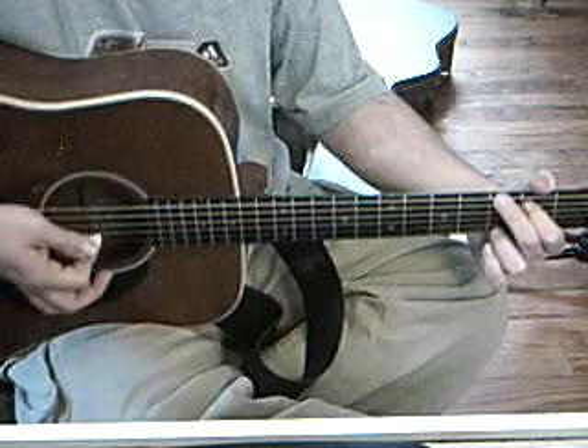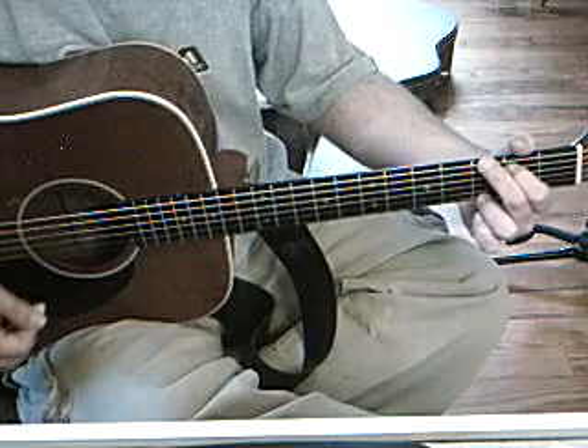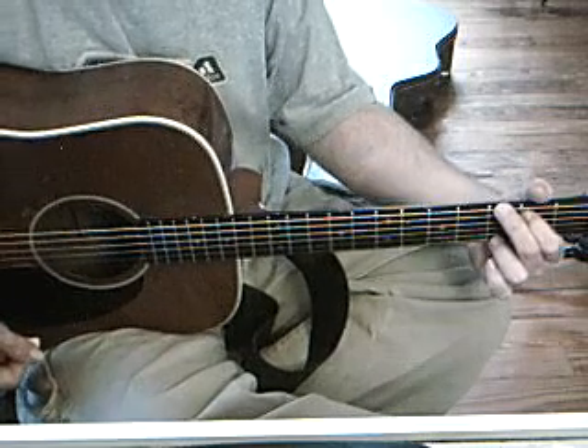Now you'll notice, to add a little bit of variation to the strumming pattern, on the second down stroke I'm releasing my fretting hand slightly to shorten the note right after strumming. And I'm doing the same thing for the first two up strokes of the pattern also.